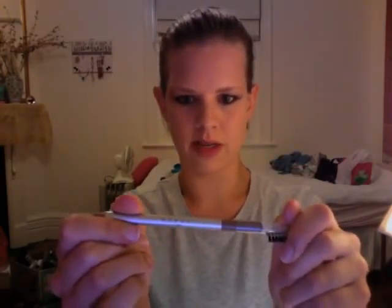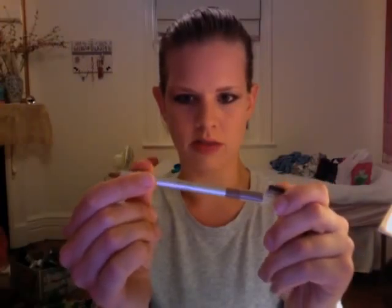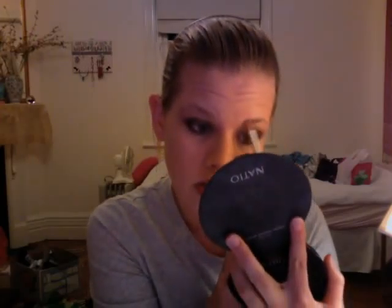Now we're going to use Savvy DB's Eyebrow Pencil in Light Brown. We're just going to do some little feathery strokes through the eyebrow, emphasizing on the ends especially if the ends of your eyebrows are quite thin. Then just comb them up, and do the other side.